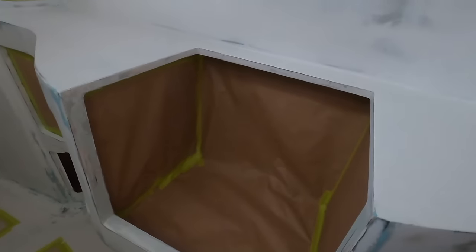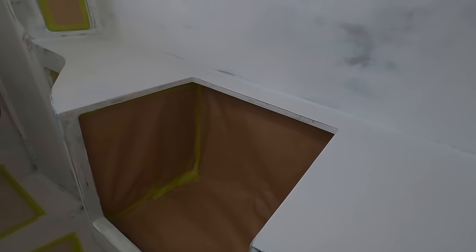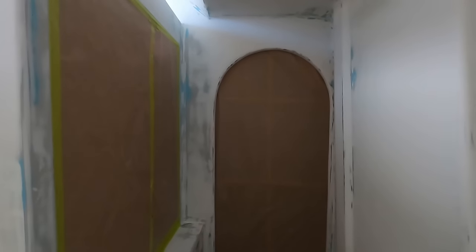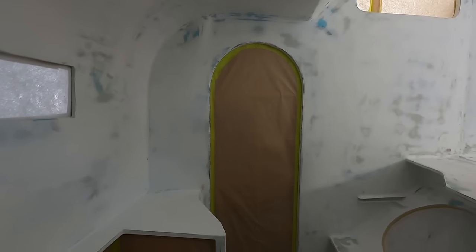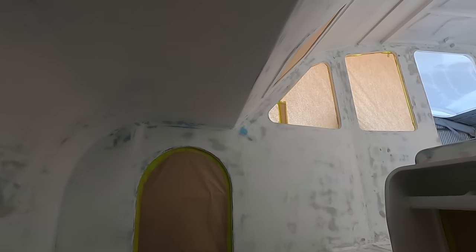And here there will be maybe space for a dishwasher if we're lucky enough to find a suitable one. The forward cabin is covered and so is the aft cabin.